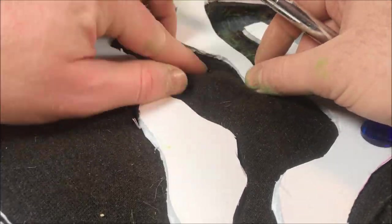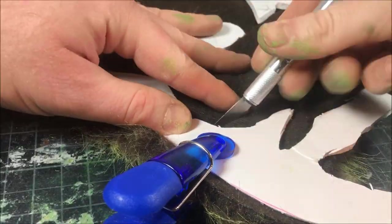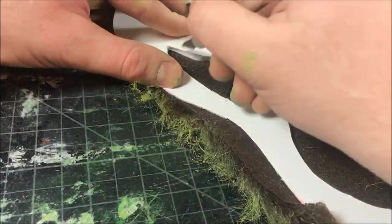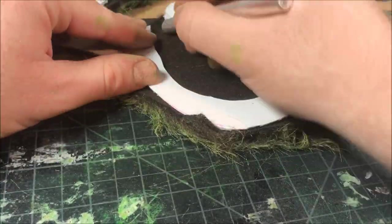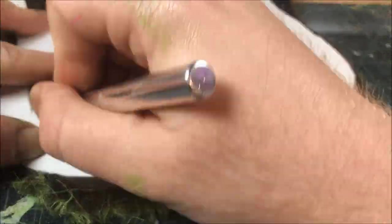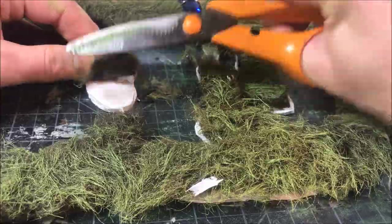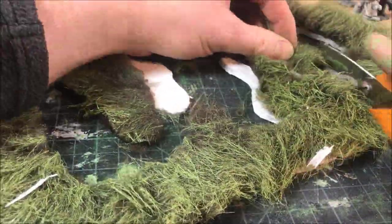Once the base color is down on the faux fur, I'm going to cut out all of the different channels and waterways that make up my wetland. I clipped the faux fur to the foam board and used that to trace out all the areas where I will later pour resin, then cut it out with an exacto knife. Don't worry about being too accurate — if there's too much fur overhanging the foam, you can always trim it back later with scissors.